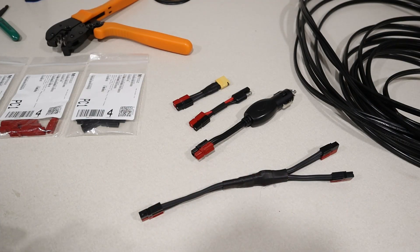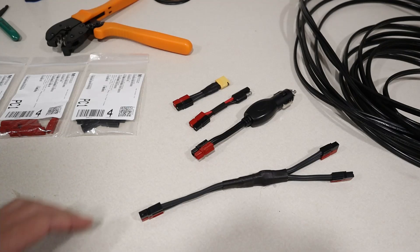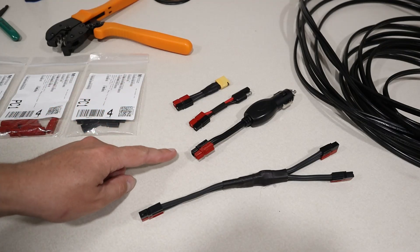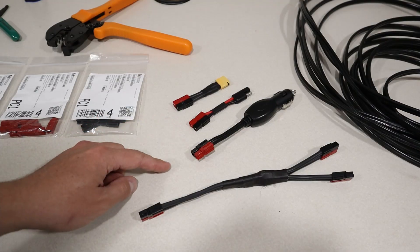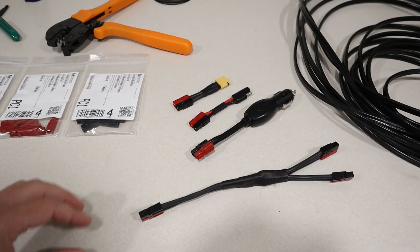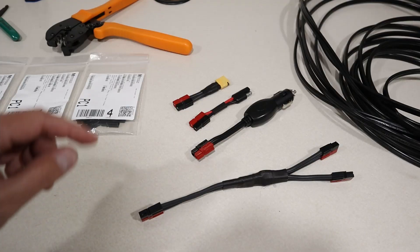A ton of power stations and portable solar panels are starting to use these, and they're an awesome connector. What you see here are all the smaller sizes — these are 30 amp connectors. They also support 15 amp and 45 amp connections. In this video I'm going to show you everything you need to buy. Let's get started.